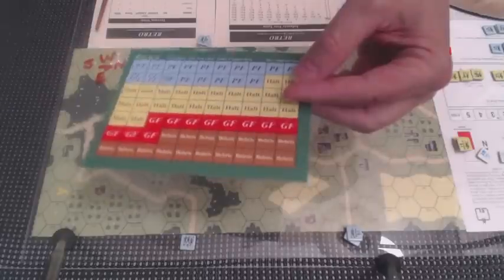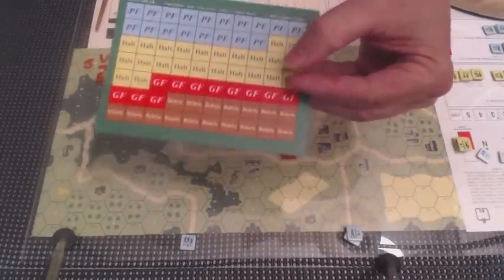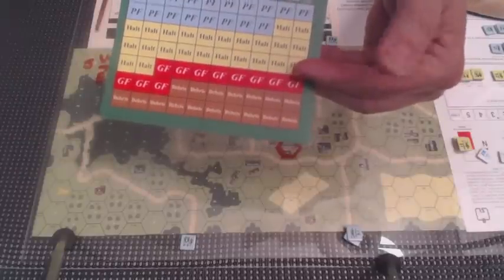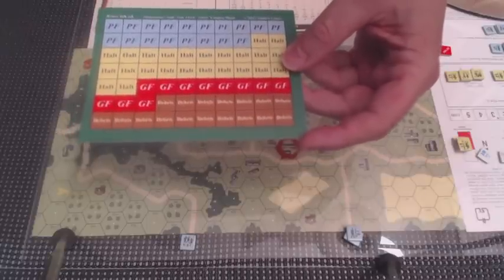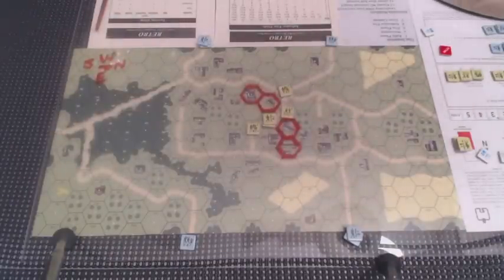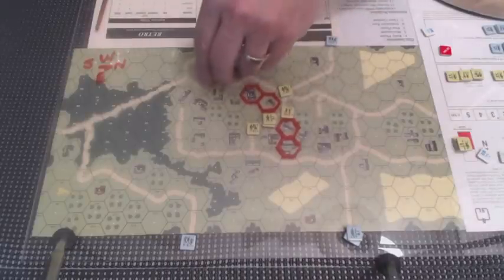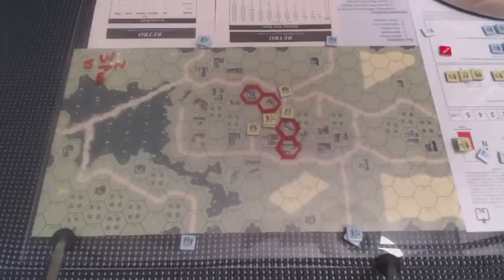The only thing we really need to worry about on this sheet right now is the halt counters, which are part of the movement phase. I alluded in the previous video that they have a thing called hesitation, and if that occurs you use one of these markers. But instead I'm going to use a yellow centimeter cube from this little box of centimeter cubes to indicate where hesitation has taken place. So let's take a look at how it goes.